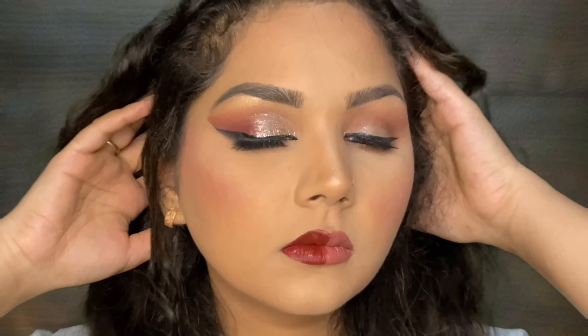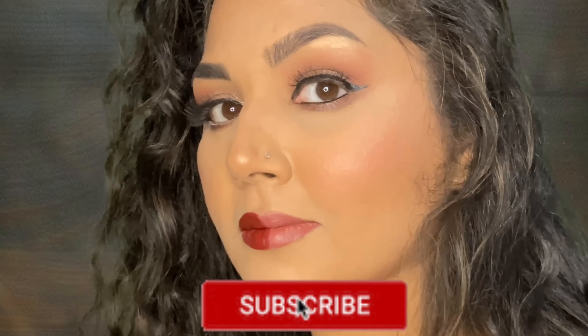I hope you liked it! Please comment below which kind of makeup look you want to see in the future, and don't forget to hit the like button and share the video with your friends, family, and relatives. Comment if you liked the makeup — I will meet you soon in my next video. Till then, bye-bye, take care, and stay home, stay safe!